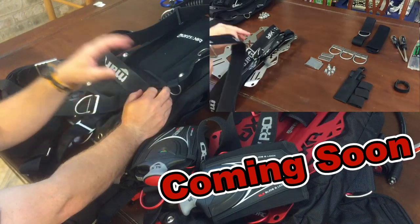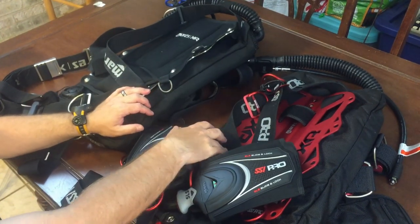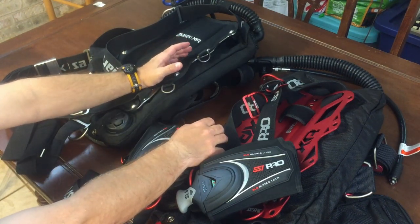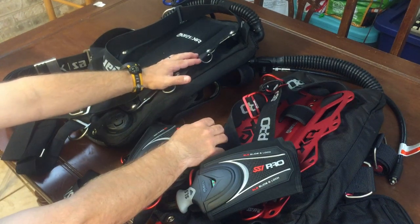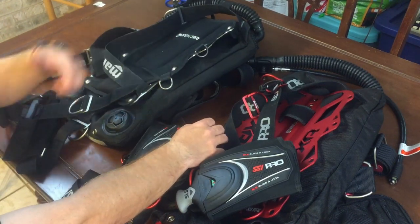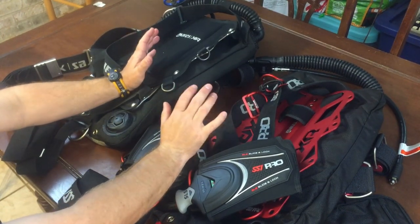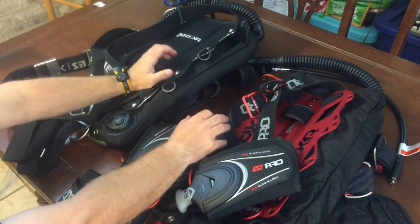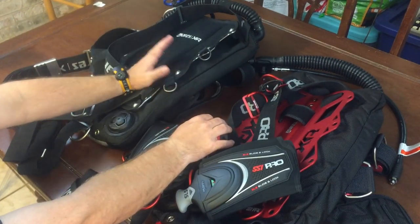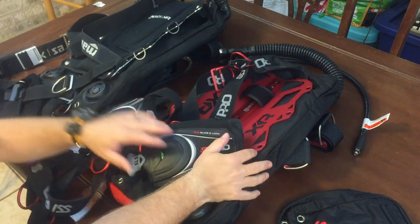Stay tuned for that next video — it's going to be very in-depth and thorough. I know I've gotten a lot of questions about how to do that in the past. So why did I choose these two systems? I chose the new steel plate system simply because I needed a new one. My current system is set up for salvage work and public safety diving, and I found myself constantly using it for recreational and technical diving too, then having to re-rig it when a call came in.